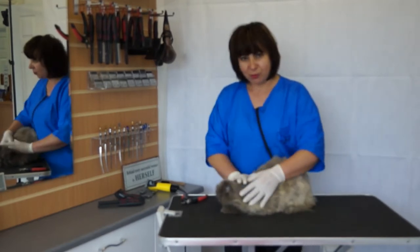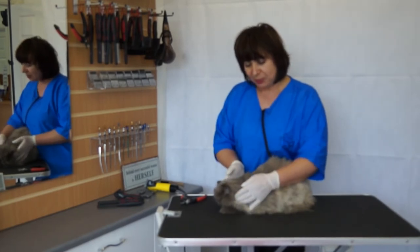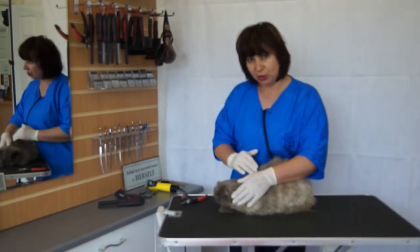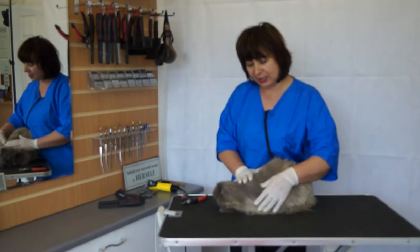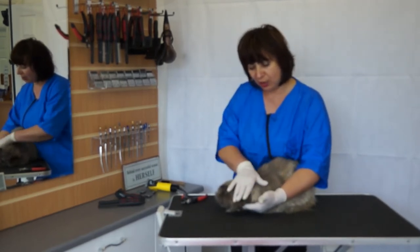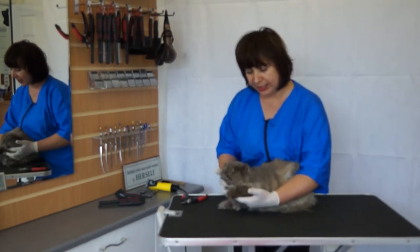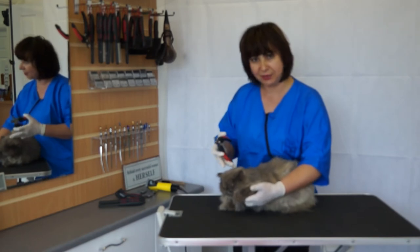And before we do anything else, we start by clipping the claws. The claw clipping techniques we will show you later in more detailed, but at this time I just show you how you need to pull the claws so that you are clipping the nails without being scratched or bitten.